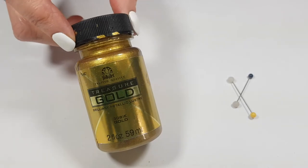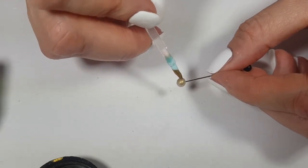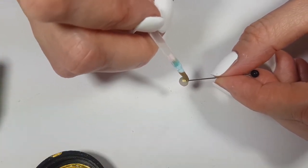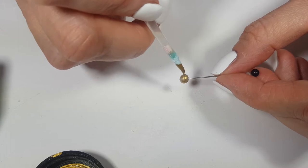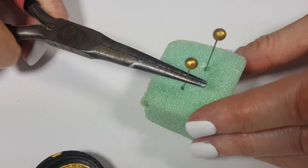Once everything is dry — I gave them overnight — I'm going to be painting using this gold acrylic paint, painting the small round shapes, giving them two coats until it was opaque in gold. And this is how I let it dry in a tiny piece of foam block.